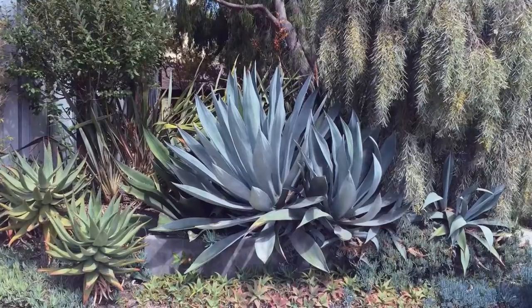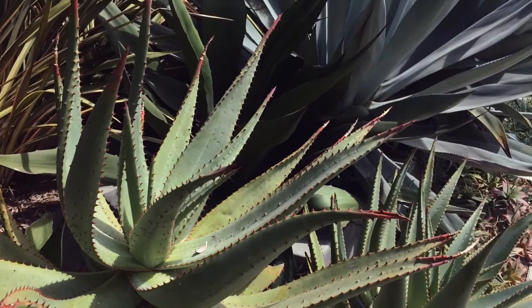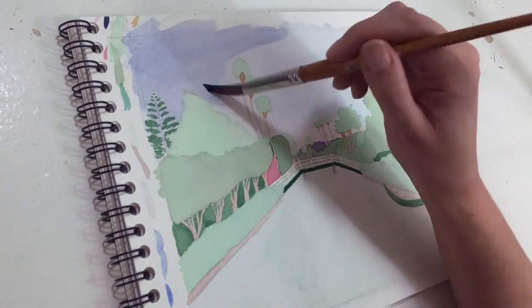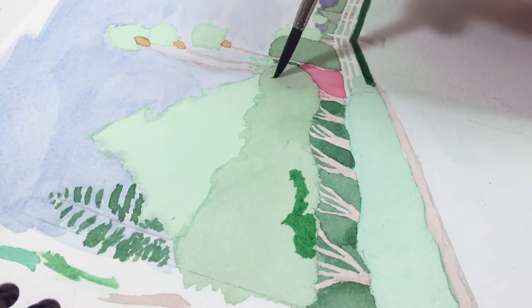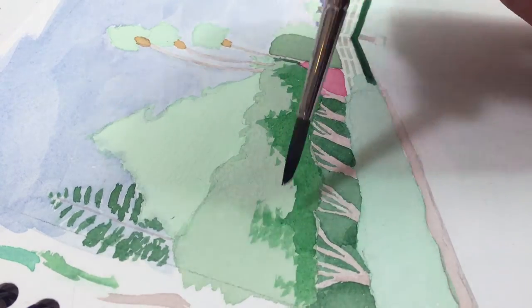One of my favorite things about the Venice Canals is the variety of plants you can see there. The homeowners along the canals take really good care of their gardens. Now I'm done with the first round of watercolors and I'm starting on the second round to add some texture and shading, starting with the sky using the same blue as before, and then using green to do some shading in the plants to make them a bit more three-dimensional.